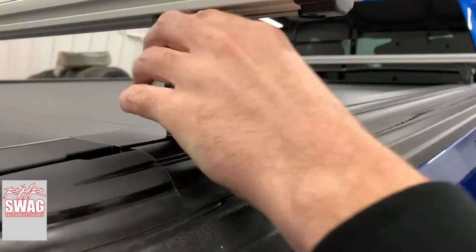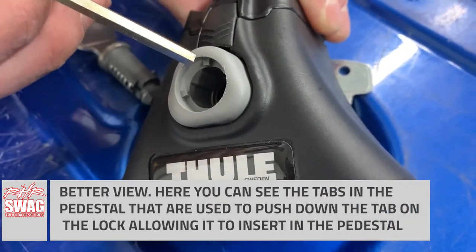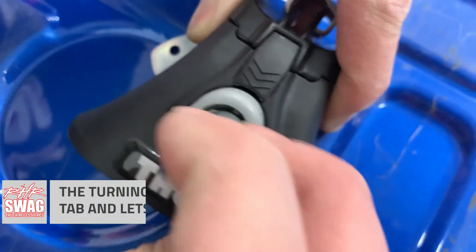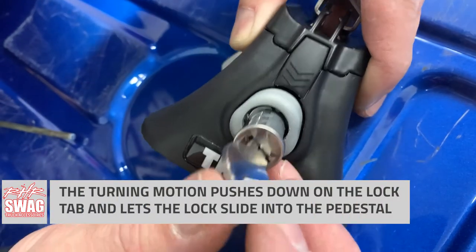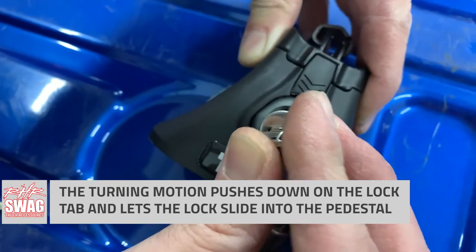We have a little bit better shot coming up here. Pop the cap cover off, and then you can see the tabs that will allow the metal tab on the lock itself to go in. What you're trying to do is get that little tab pushed down, because that will allow it to fully slide into the pedestal. So you insert it, give it a little turn — it turns that tab on the lock in — and then it simply slides into your pedestal.